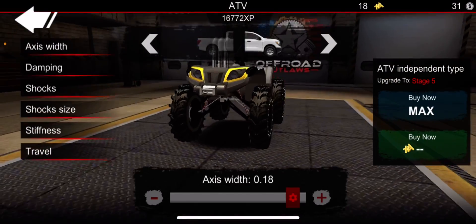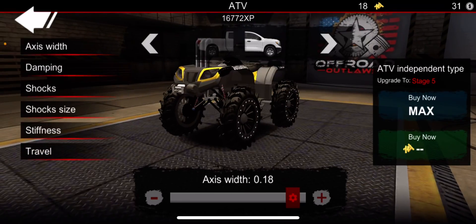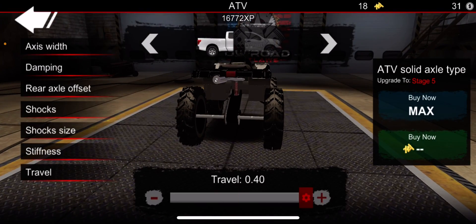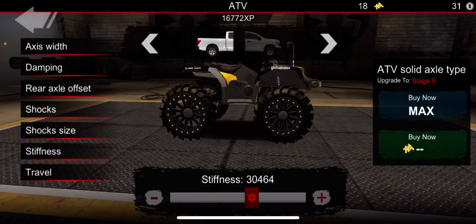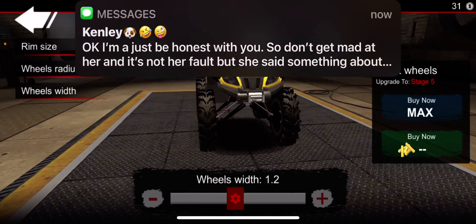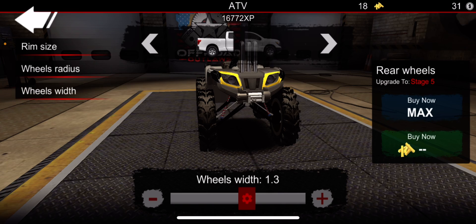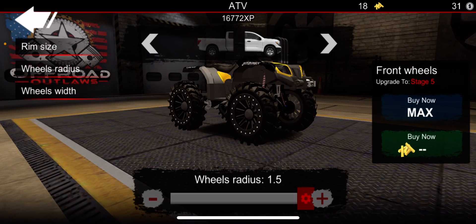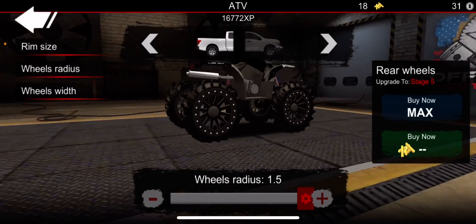So our axis width is 18, axis width 009, travel all the way up, snorkels halfway — just to level it out. The wheel width is 1.2, then 1.3, then 1.5 for the front, and then 1.5 for the back radius.